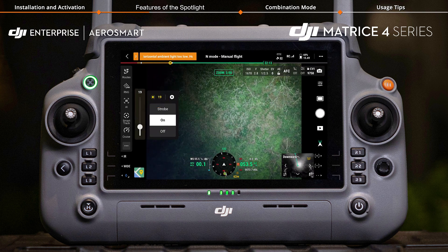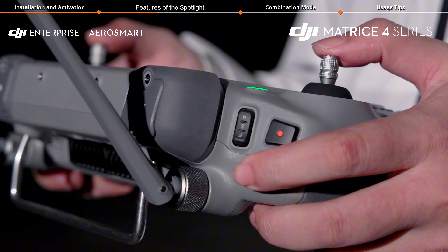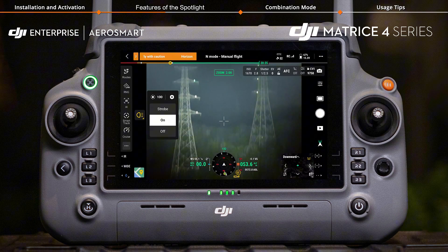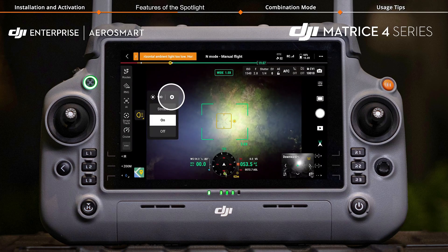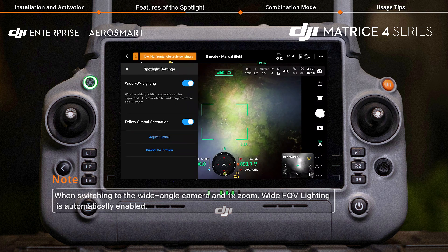Tap the brightness icon to set the spotlight brightness. Use the left dial on the remote controller to adjust the tilt angle of both the gimbal and spotlight simultaneously, enabling the spotlight to follow the gimbal orientation. Tap the settings icon to enable wide FOV lighting, which expands the lighting coverage.